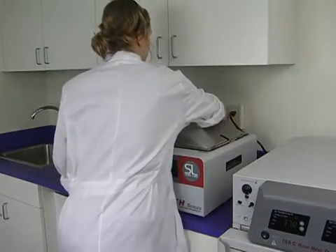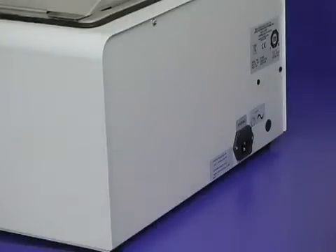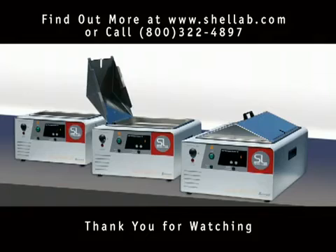The pocket handles embedded on the side of the unit allow the water bath to be easily lifted for cleaning and relocation. Thank you for taking the time to watch this overview of the Shell Lab family of digital water baths. We encourage you to contact Sheldon Manufacturing with any questions regarding the Shell Lab product family.